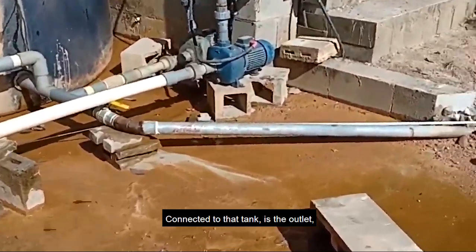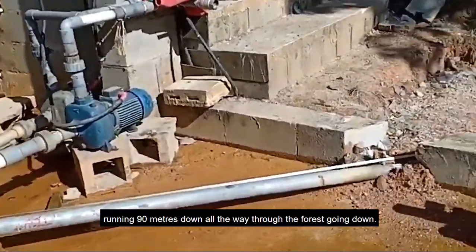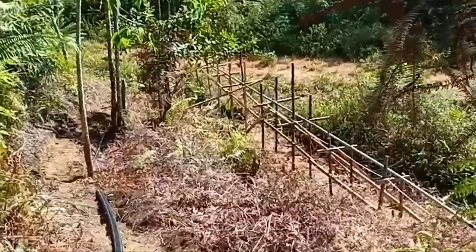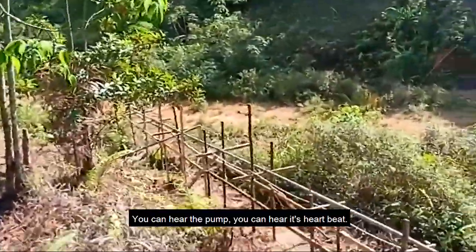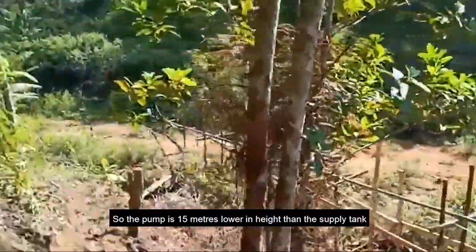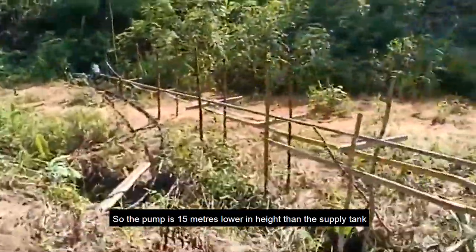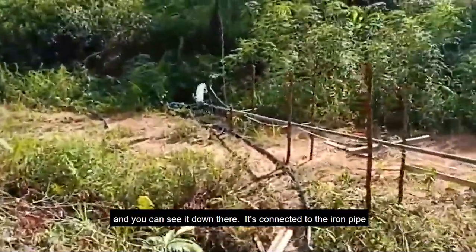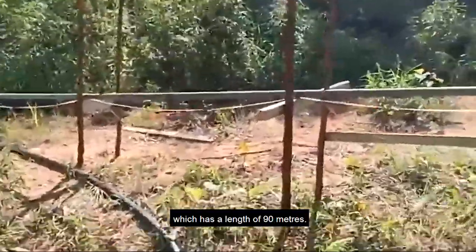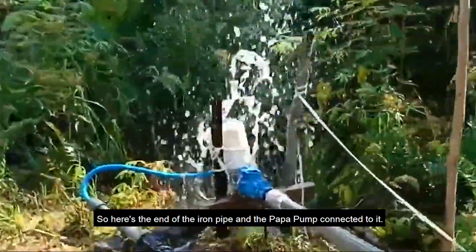Connected to that tank is the outlet — a galvanized steel pipeline running 90 meters down, all the way through the forest. You can hear the pump — its heartbeat. The pump is 15 meters lower in height than the supply tank, and you can see it down there, connected to the iron pipe which has a length of 90 meters.